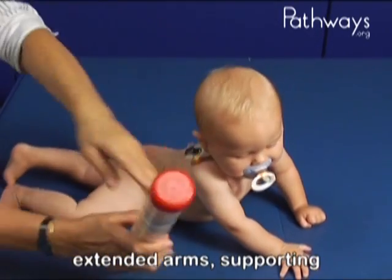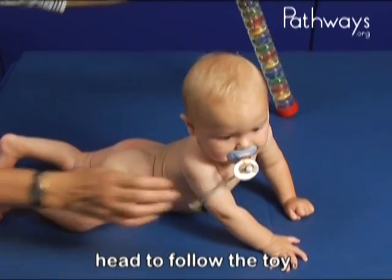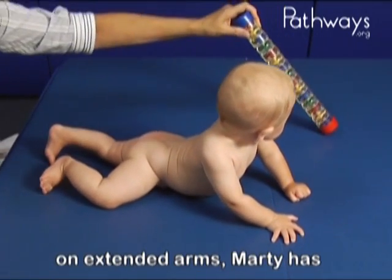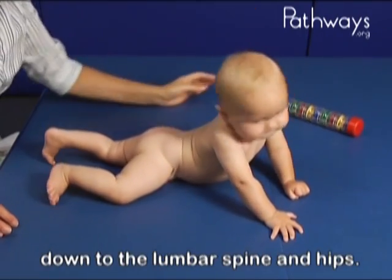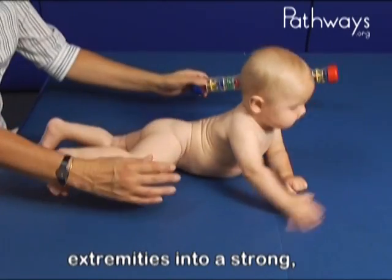Here we see Marty on extended arms, supporting his weight while turning his head to follow the toy. With increased weight-bearing on extended arms, Marty has developed increased extension down to the lumbar spine and hips. This also brings his lower extremities into a strong, extended position.